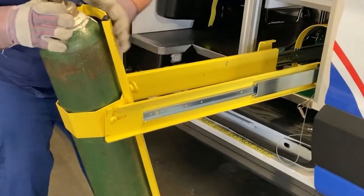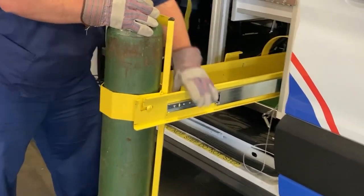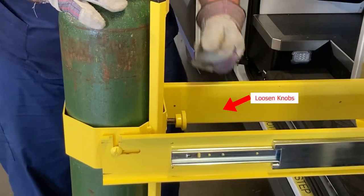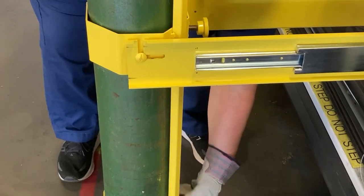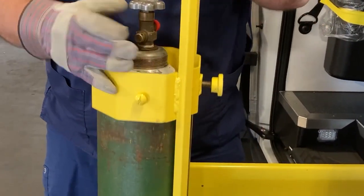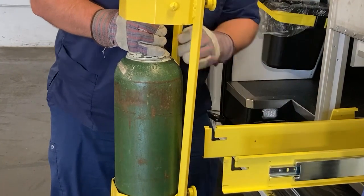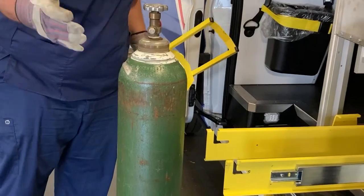Once it touches the ground, you can stand it up, and once it's standing up, you can move these out of the way. Once you slide that back, you can loosen up these knobs, and then between you and your partner, you can slide this up, and that's how you remove the bottle.